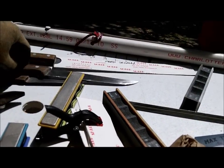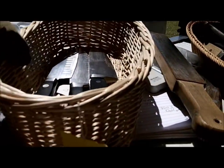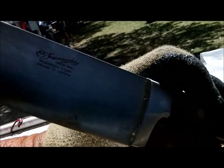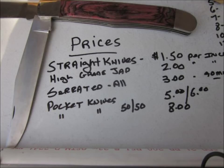I gotta go to work, things are picking up. Got a nice knife here — a repeat customer, and another fellow, a new customer, just brought me two Henkels and a Chinese copy called Fernandez. It is, yeah, it is.